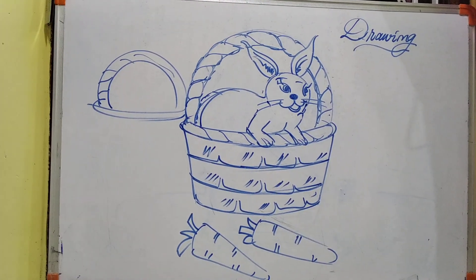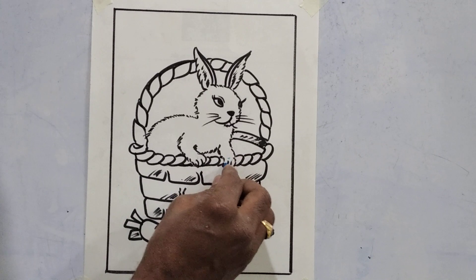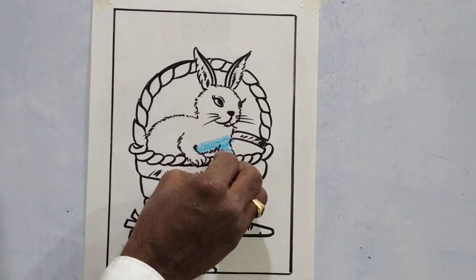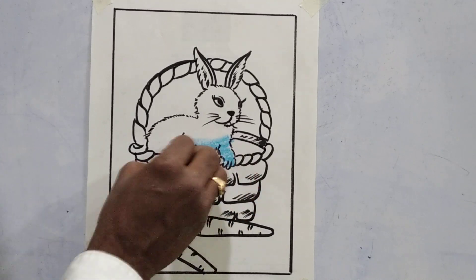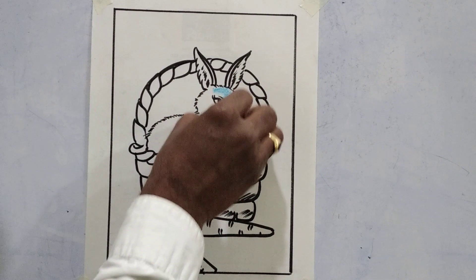Now let us color the picture. I have chosen light blue color for this cute rabbit. You can take the picture outline with a black sketch pen or black marker, and fill neatly.